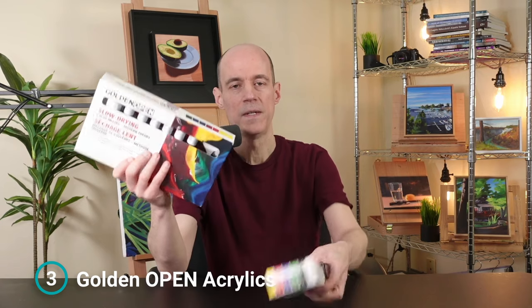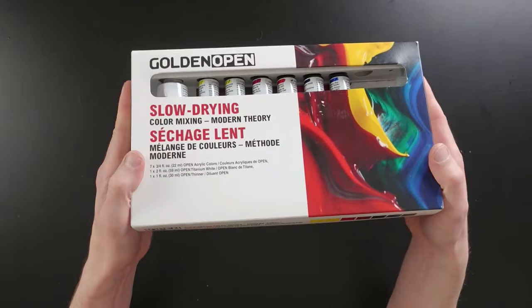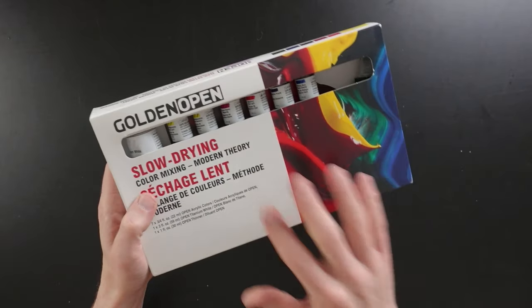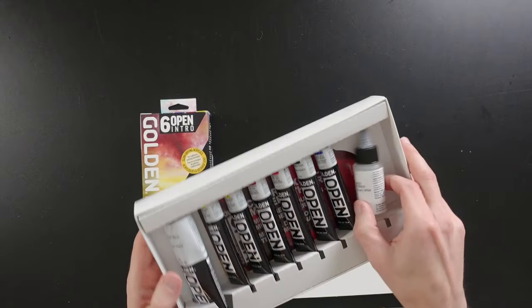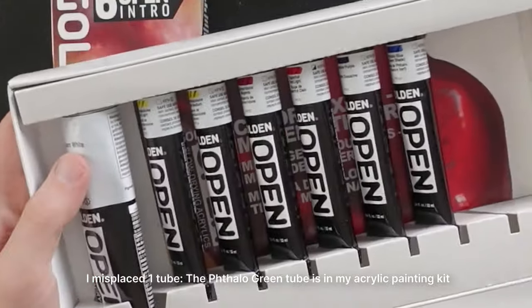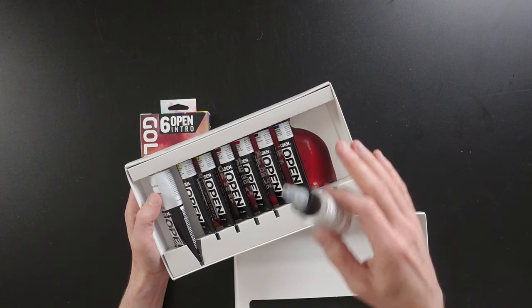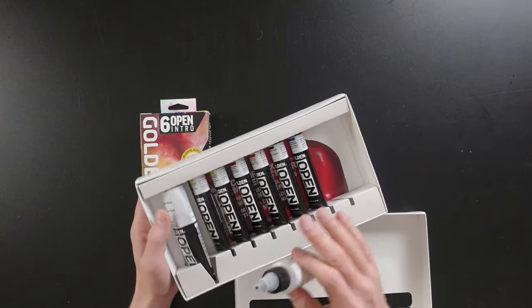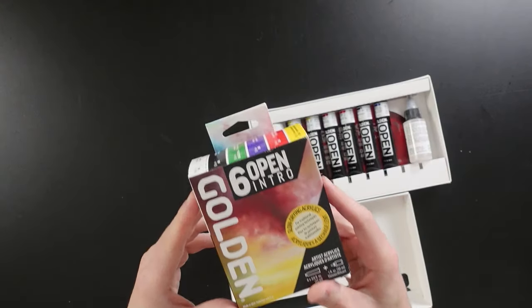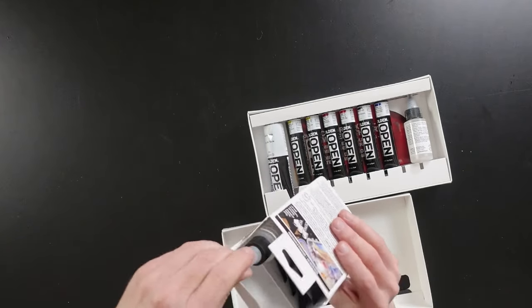Golden Open Acrylics definitely changed the way that I think about acrylics. Here are two different kits: a six-color intro kit and another kit with seven colors plus white. Most kits include a number of colors — this one has a larger tube of white because you go through more white, and a bottle of open thinner. Open thinner can be used to loosen up paint that's starting to get tacky, and sometimes you can use it to reactivate paint that's dry to the touch, but once the paint is cured you can't really reactivate it. The smaller kit is a less expensive way to try out these paints and also includes a bottle of open thinner.